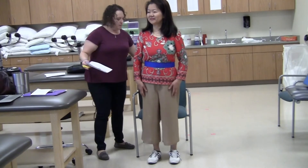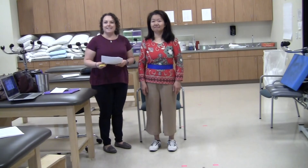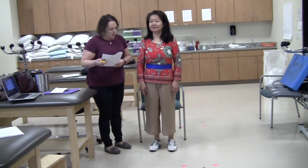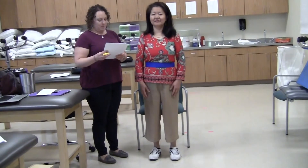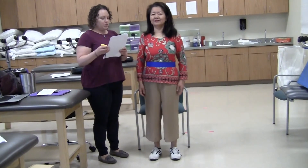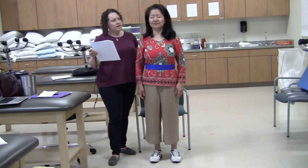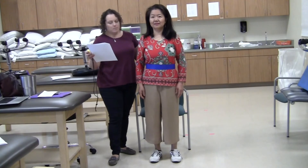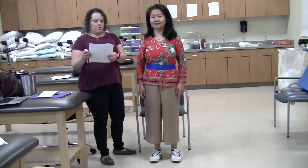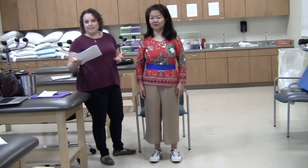Item six: we're going to stand unsupported with eyes closed. Feet are in a comfortable position. Dr. Shaw, please close your eyes and stand still for ten seconds. Ten seconds is all we're measuring. I'm using the stopwatch. You're looking for if they can do that safely without supervision, if they need supervision, or if they cannot hold ten seconds.